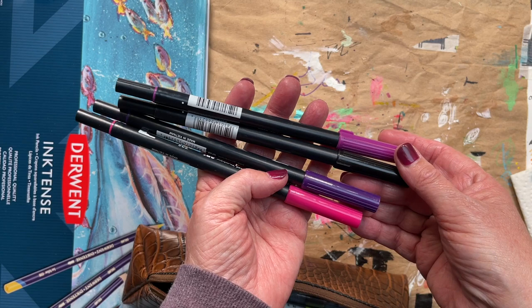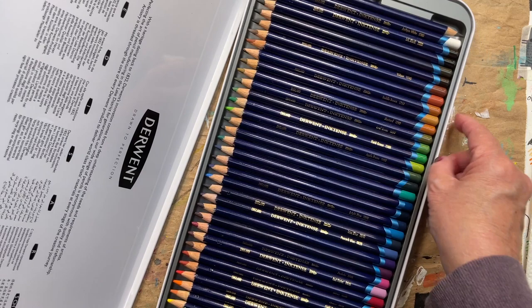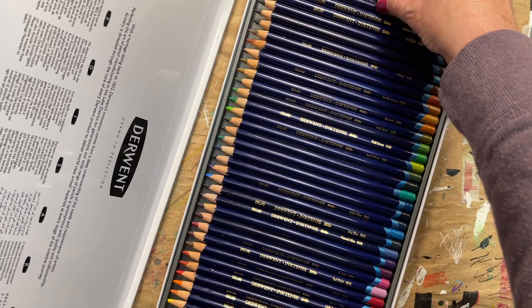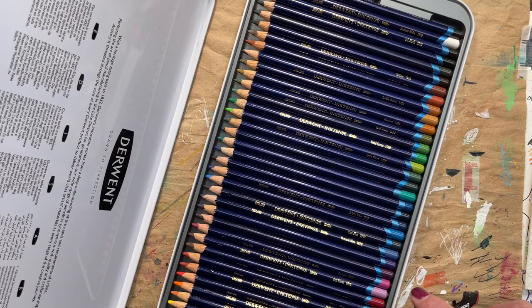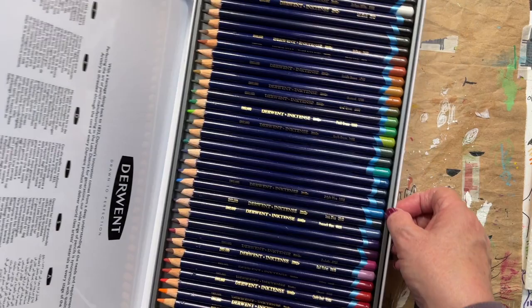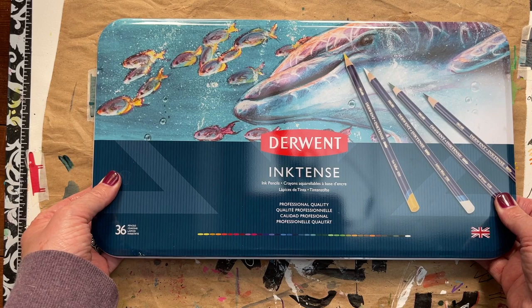Last but not least, I have my set of Derwent Inktense pencils. I haven't used these a lot — I got these for Mother's Day and haven't had the opportunity to use them much over the summer, so I decided to bring these to play with. They're wonderful because they're ink-based and water-soluble — you can use them as paint. They're just multi-purpose. I'm going to bring the whole tin since it's not air travel, so I don't have to worry about them getting ruined.